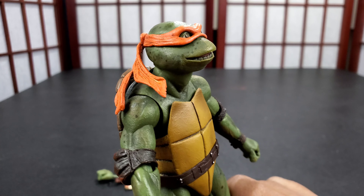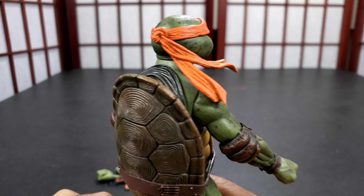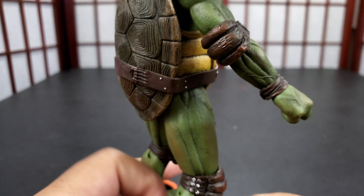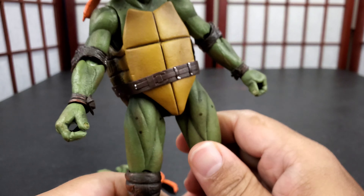Thank you for joining me today. I am Influenced. Today I have the Teenage Mutant Ninja Turtles Michelangelo. And this is the movie Turtles from NECA. They've been killing it. If you remember the movie back in the day — it's nice. I think these are the figures and this is from the movie, but they look just like the movie. So NECA is just on their job with these.